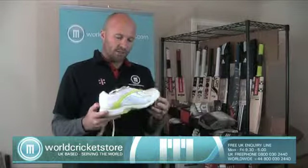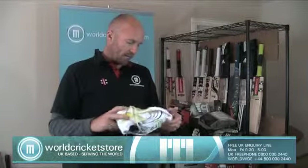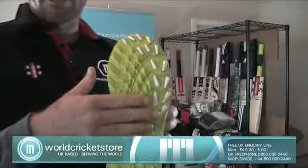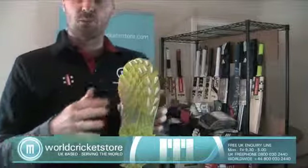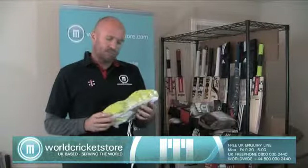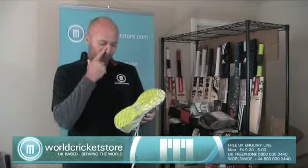These shoes are designed for this — also great for practice, very comfortable. One of the things I wanted to highlight is the bi-directional traction down the bottom, which gives you good traction for when you're trying to run in straight lines as well as trying to move from side to side. Whereas if you're just wearing a plain pair of sneakers or tennis shoes there's no traction and you spend a lot of time slipping around on the grass.